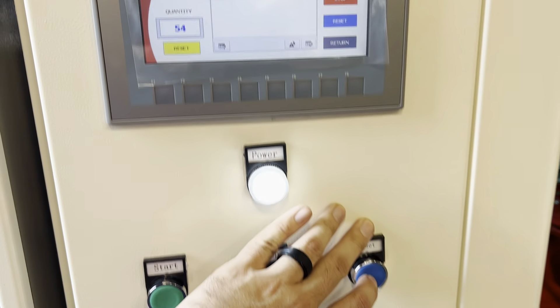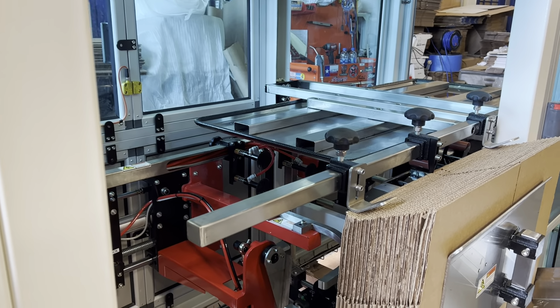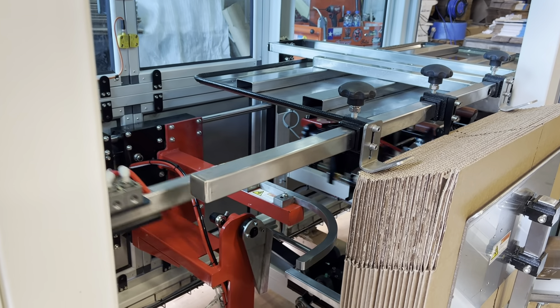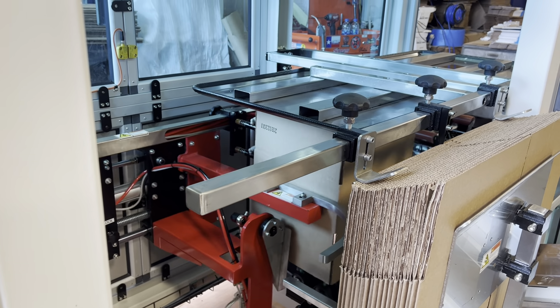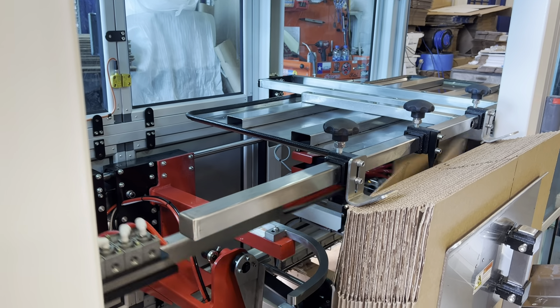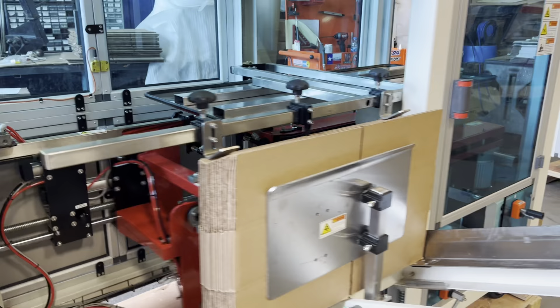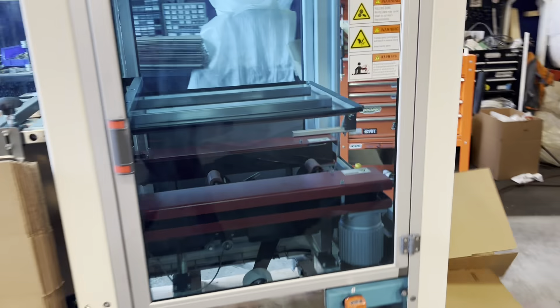That's a left-hand lead machine. So this machine right here is our small one, but this is a left-hand lead, so you can see the hoppers are on the right and the cartons come out on the left. You got your screen up here, you got your controls right below it as well, and you do get a light tree up top that gives you the status on what the machine is doing.